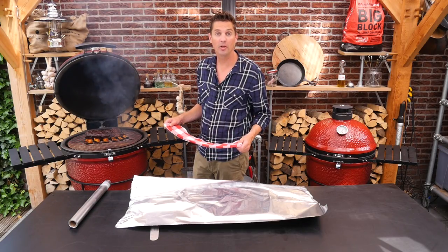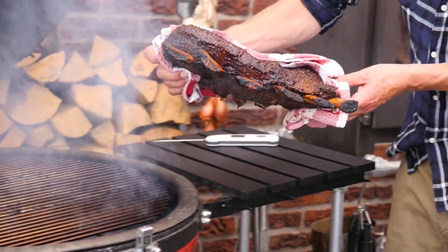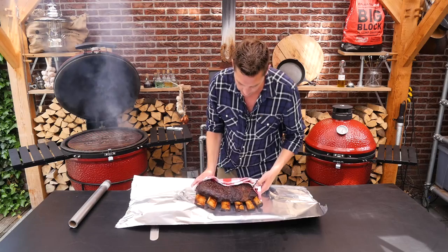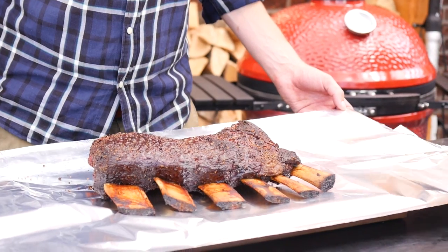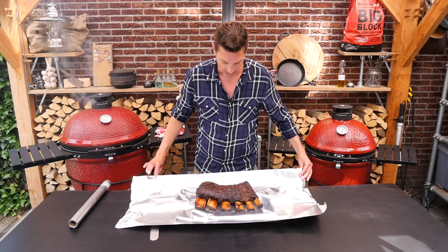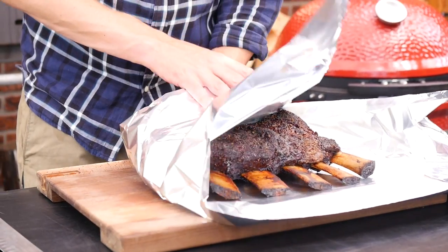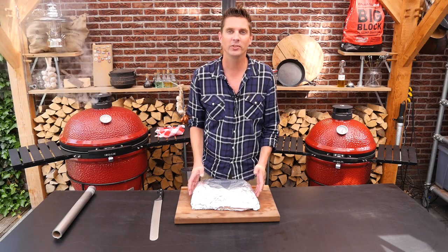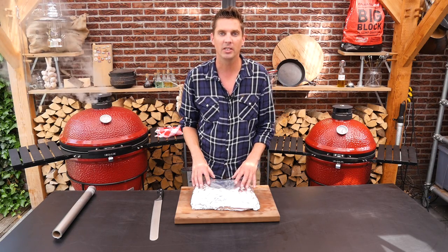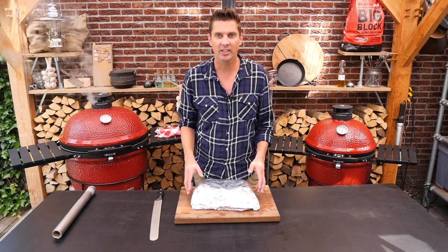Now we're getting a towel and putting it on our tin foil. What a gorgeous piece of meat. We'll put it in our tin foil and say goodbye — we're going to eat one hour later. Now if this was a cold day I would put it in a cooler box and keep it there for an hour, but now I'm just going to keep it in the tin foil and set it aside. One hour later, we're good to eat it.